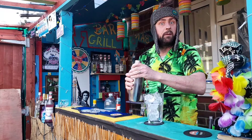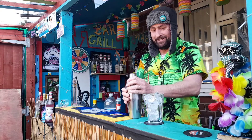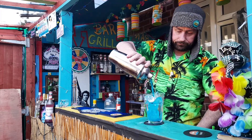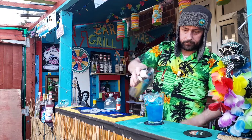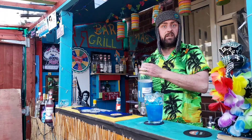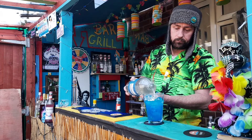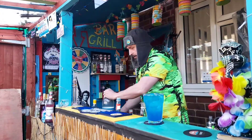It says to top up with lemonade, so we're going to do that, aren't we? Let's get this top off. We're going to pour this in and top it off with some lemonade — just bog standard lemonade. There we go.